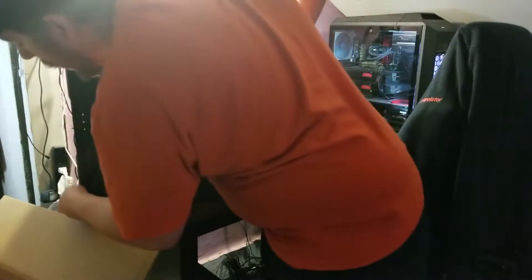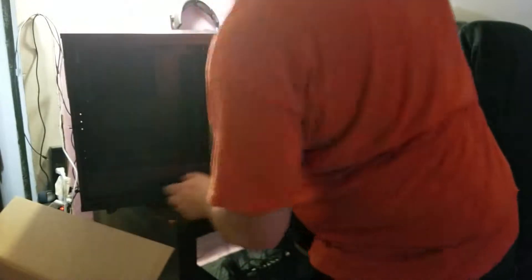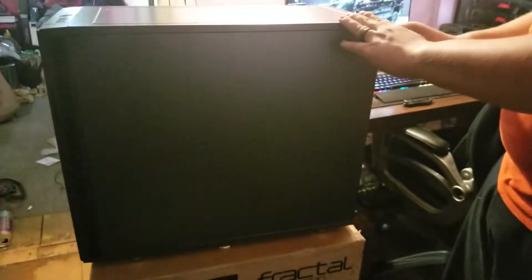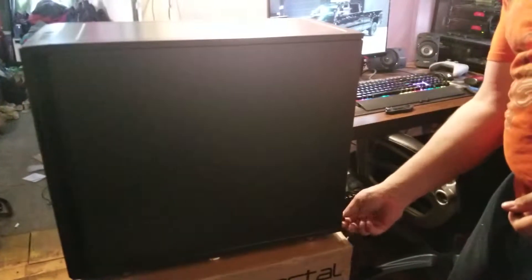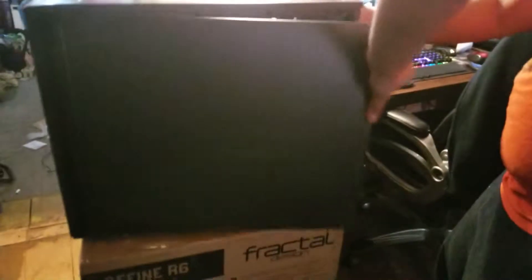Let's get the side panel off. It's got a built-in latch system, so all you have to do is pop it out. There's a nice PSU shroud. This case is for the most part configurable — you can take this wall out completely. Same concept with the rear panel — it just pops out. This panel does have sound deadening material.